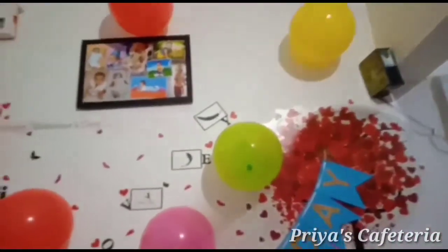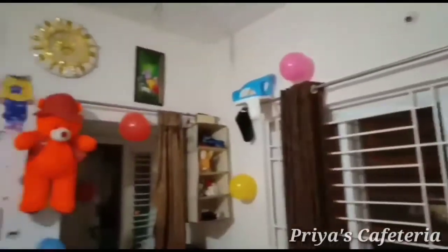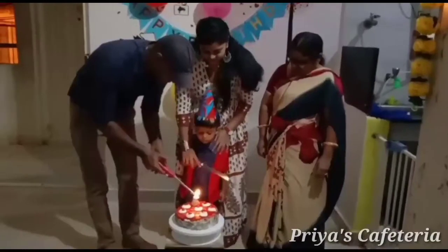You can see the balloons. I have a photo of my family. The evening cake is cut. You can see the cake.